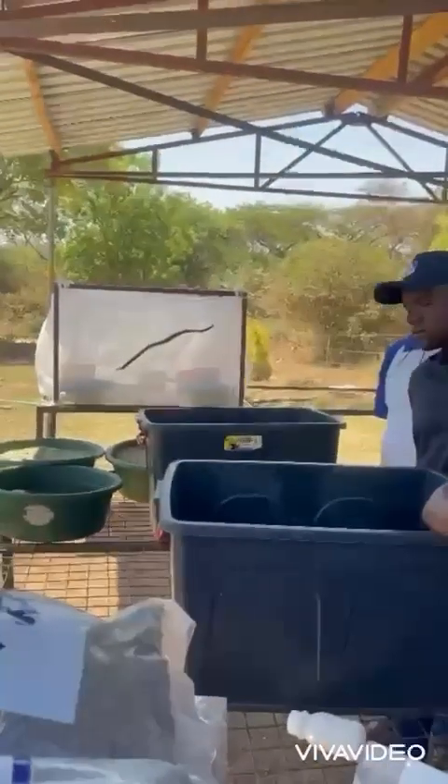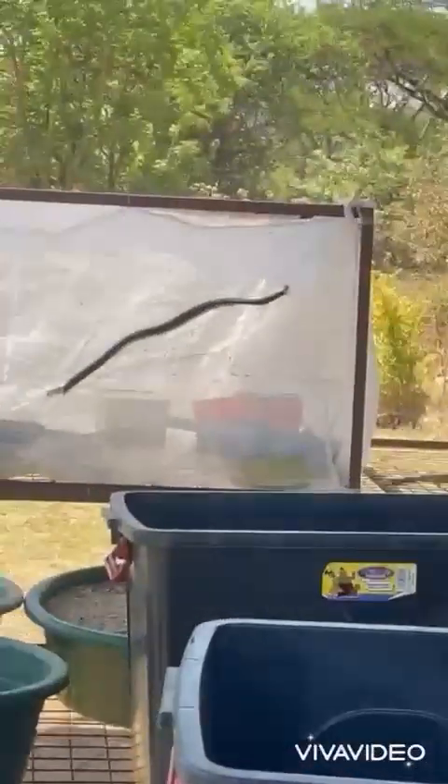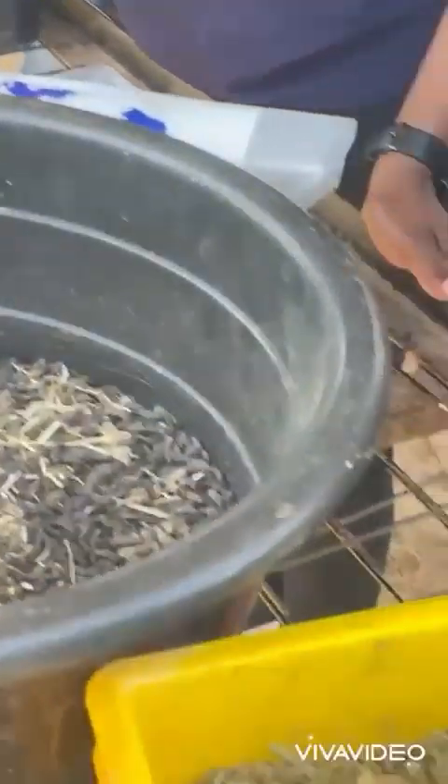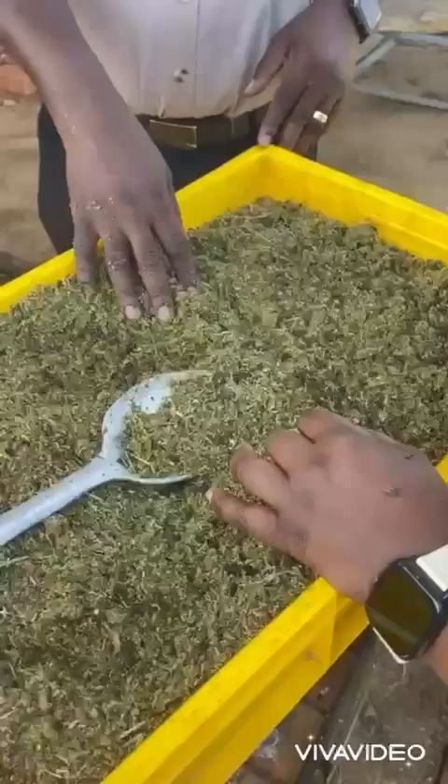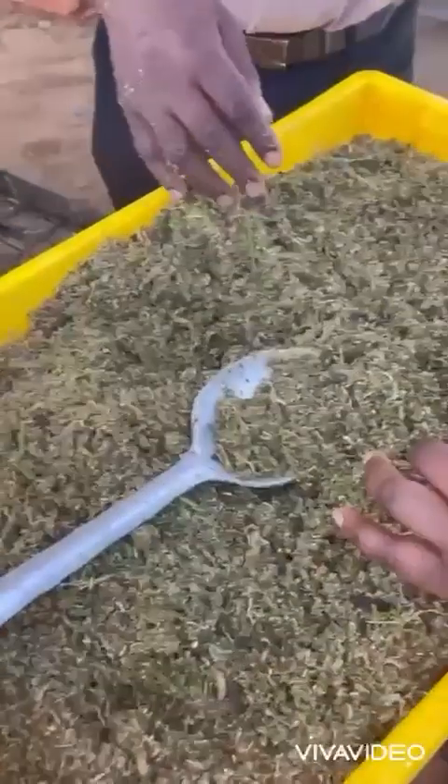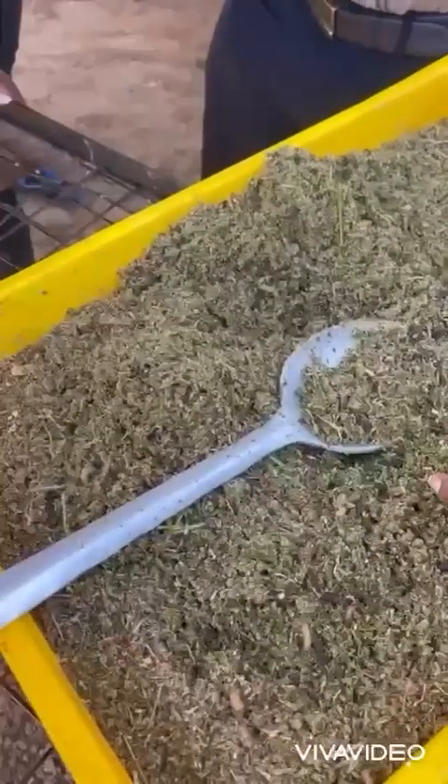The flies in those cages, then we harvest the eggs, we incubate, then we feed them for 14 days, they turn into this lovely product, we slaughter at 12 days, then we dry, then we meal.